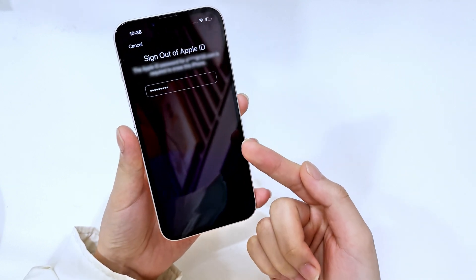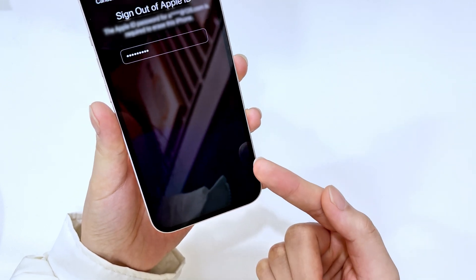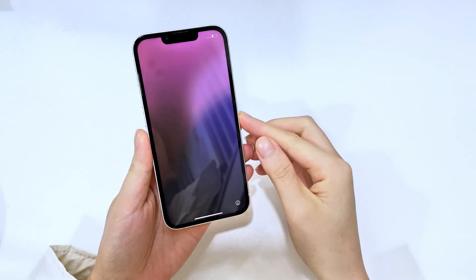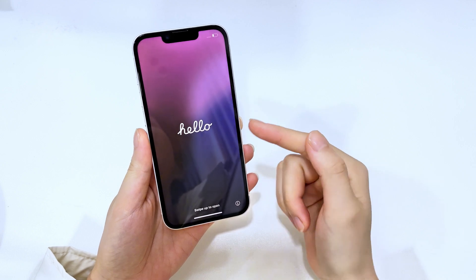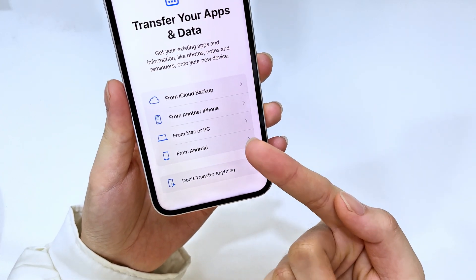To unlock your iPhone, verify your Apple ID password and then tap the 'Erase iPhone' option to get started. Wait for a while — your iPhone will restart once the erasing process is complete. When you see the Hello screen, congratulations, the iPhone is unlocked successfully. Now you just need to swipe up and set it up again. If you have a previous backup, don't forget to restore your data from it.